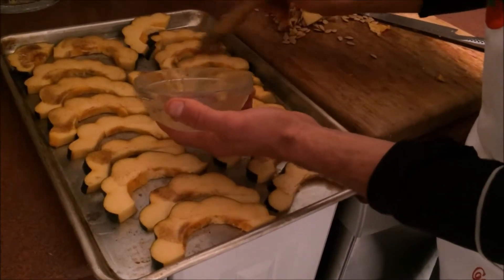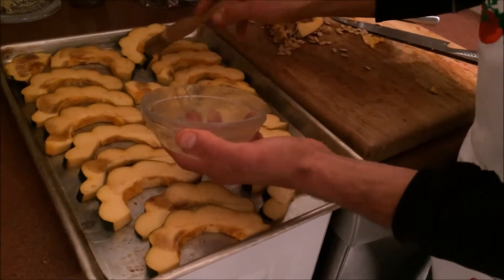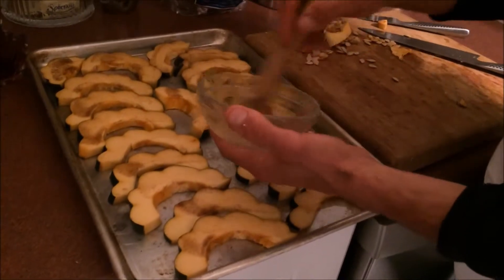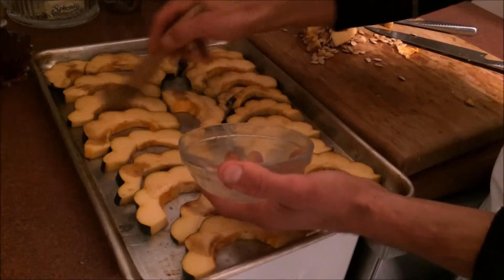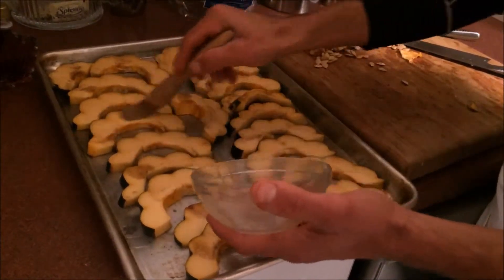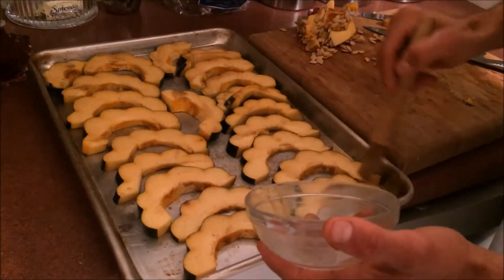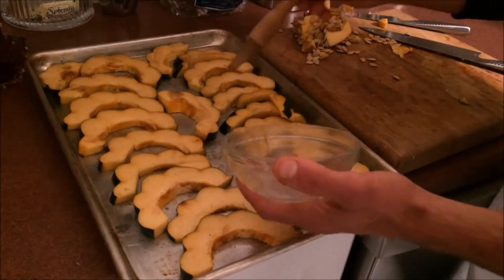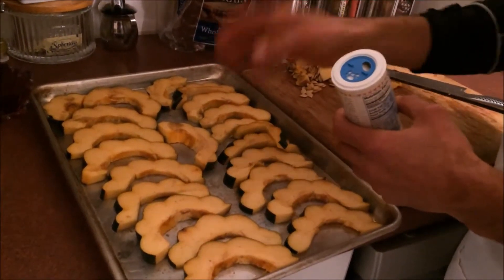Get your oven hot — 425, even 450. You're going to get these in the oven for 10 minutes, pull them out, flip them, then another 10 minutes. They should be browned on both sides — a nice caramelized finish. If that's not long enough, every oven varies and you might have cut them a little thicker. Just keep checking them; use your best judgment. They should be really soft and wonderful — not tough. We're going to sprinkle on some sea salt and get these in the oven.